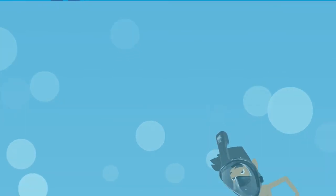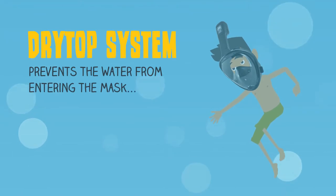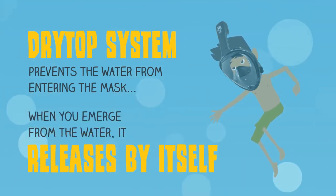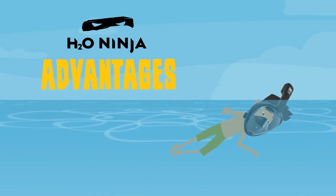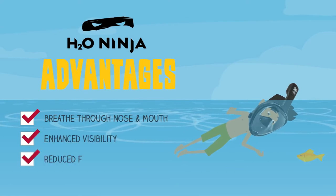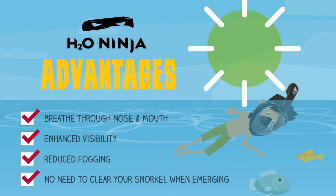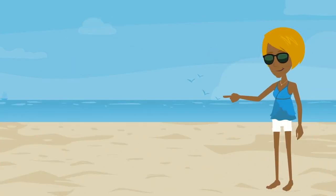When the snorkel is completely submerged underwater, the dry top system prevents water from entering the mask. When you emerge from the water, it releases by itself. The advantages of the H2O Ninja versus conventional snorkels are the ability to breathe through the nose and mouth, enhanced visibility, reduced fogging, and there's no need to clear your snorkel when emerging from the water. All this can even increase your snorkeling time by up to 33%.